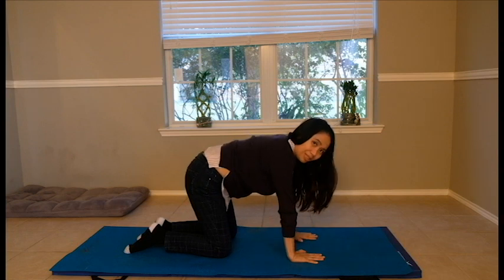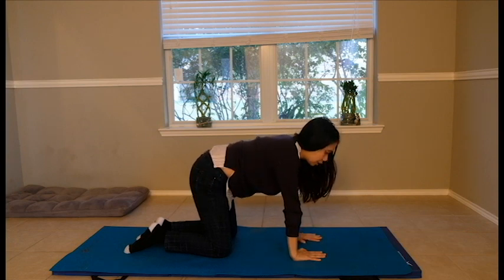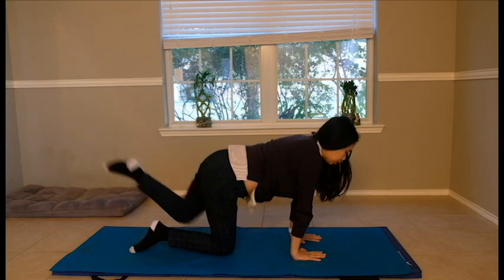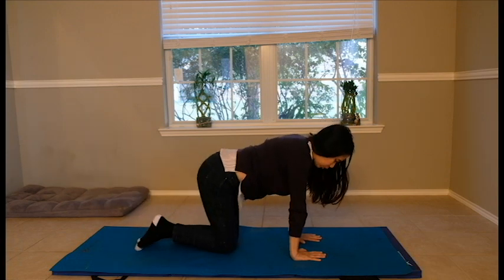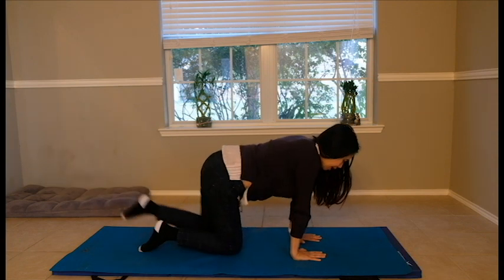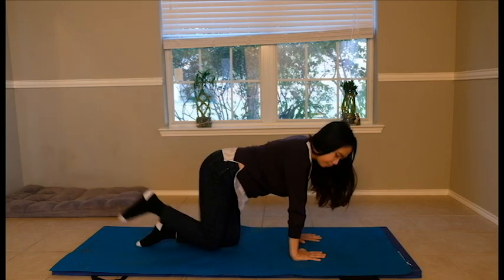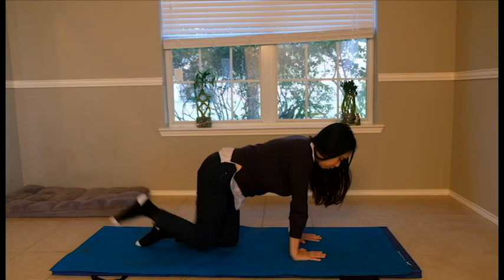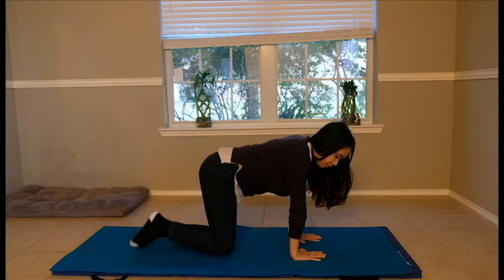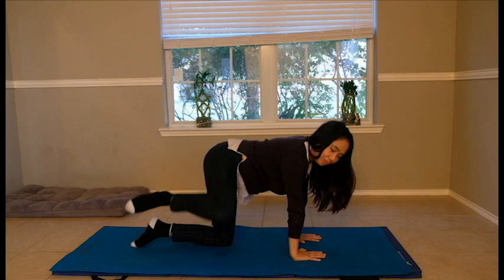Everything we're doing is at a beginner level, so it's not too much for your shoulder. The progression is lifting your legs, which helps strengthen your close kinematic scapular stabilizers — 10 times each leg. Make sure you engage your core muscles and take deep breaths — inhale through your nose and blow. You can also do leg lifts to the side.